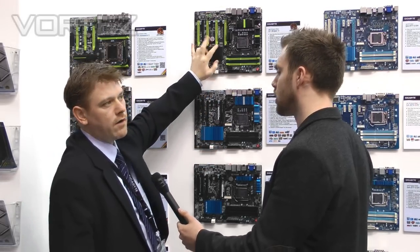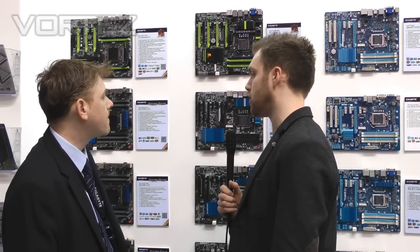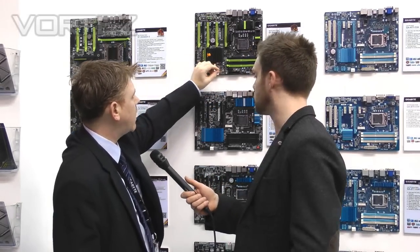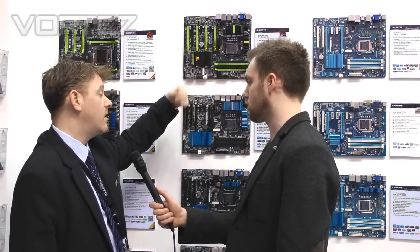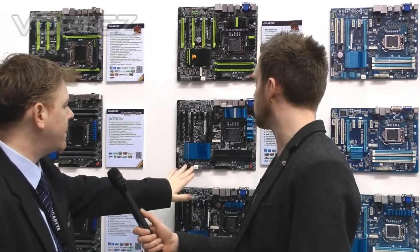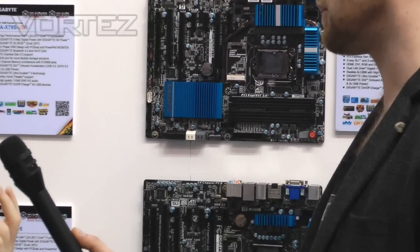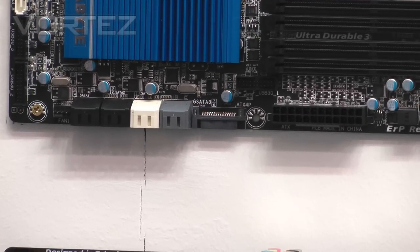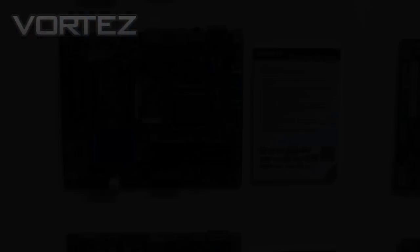Is OCPEG exclusive to Gigabyte or do other vendors offer it? Other vendors do it, but they quite often aren't using the SATA rail — they have other ways. But this is handy because power supplies quite often have a lot of SATA connectors spare, so if you've got one free it just makes sense to use it to bump up the power to the graphics when running three or four card configurations.